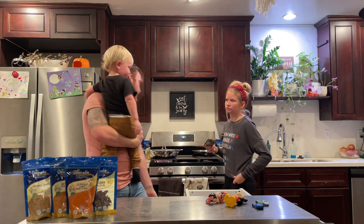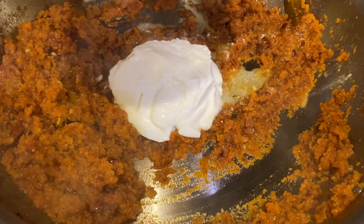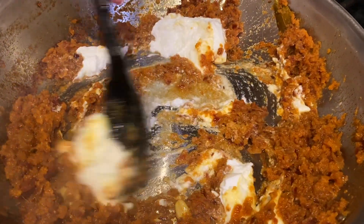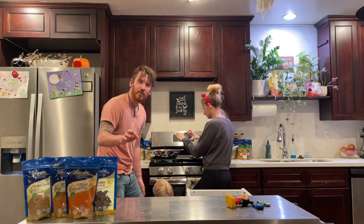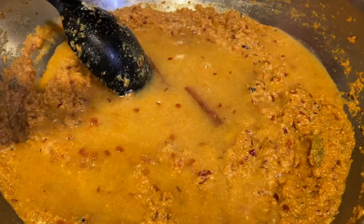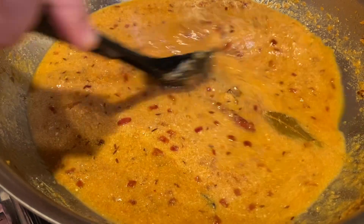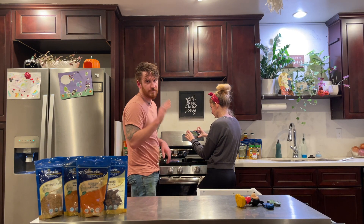It's been 10 minutes now and we have to add the yogurt. The oil has started to separate, so now we put some water in there. We have to cover it for five more minutes.